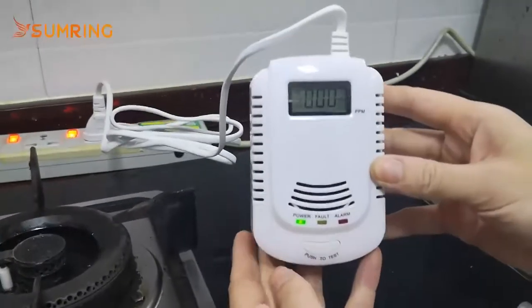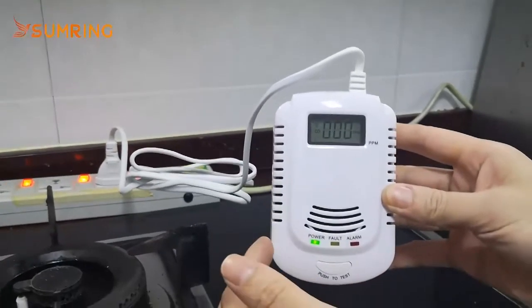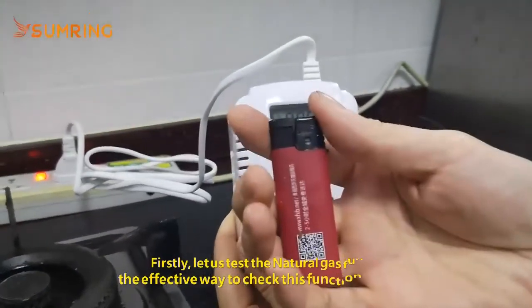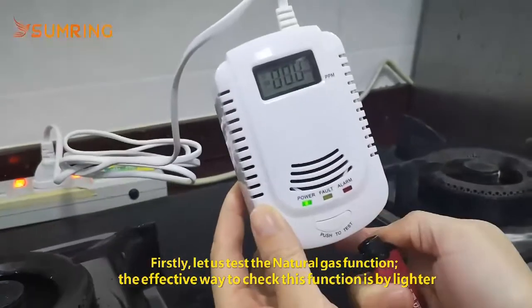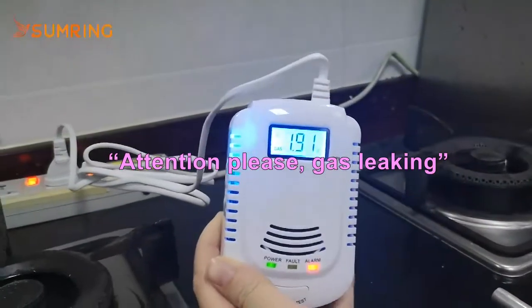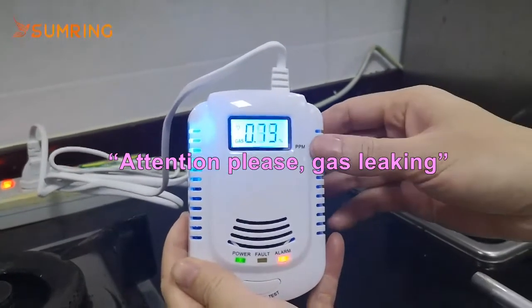This is the test button. Let us test the natural gas function first. We can use a lighter to test. Attention please. Gas leaking. Attention please. Gas leaking.